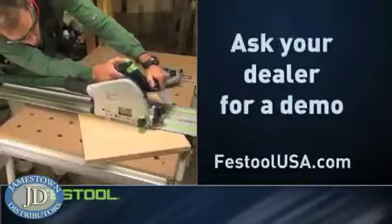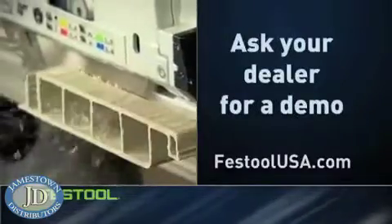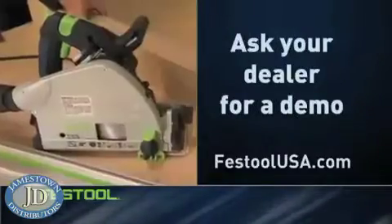Then ask your dealer to demonstrate the power, precision, and versatility of Festool's innovative plunge cut saws.